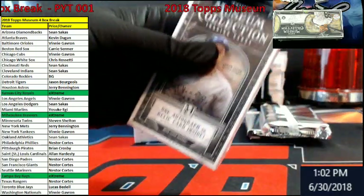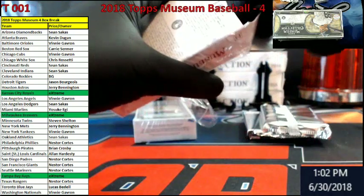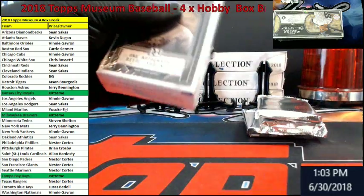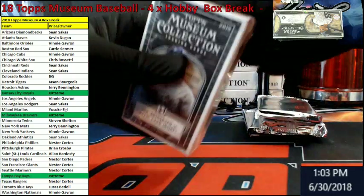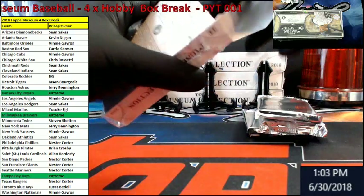Let's see if we pull some craziness out of this. If I feel a heavy pack guys I'm going to push it off on top of the boxes back here so you can see it on the top camera. I'd like to open it last. Could be our gold frame or some kind of crazy hit. I have seen there's a couple redemptions — Lindor being one.